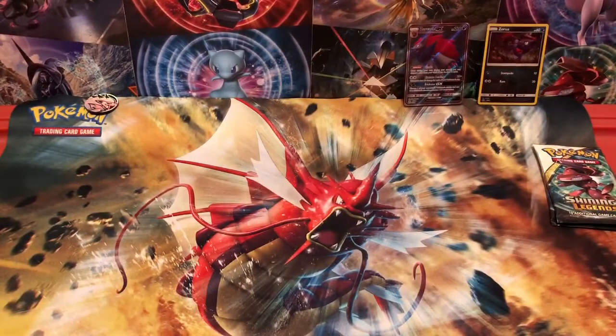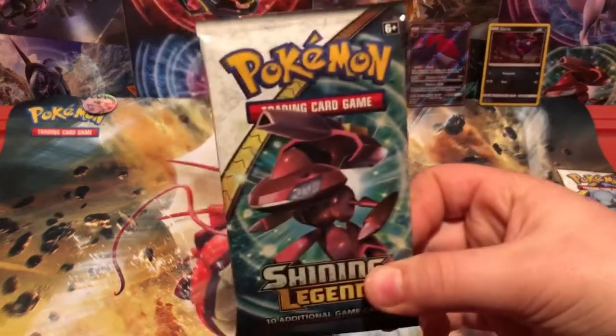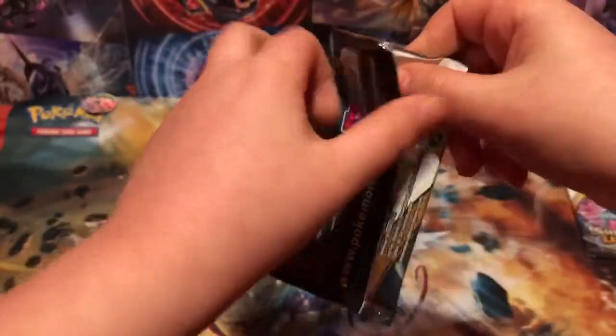Come on. If we're going to get holos, give us the good ones. Maybe it's bad luck because I'm not giving you any codes. I swear, I don't get anything good in these packs. I'll give you this code just because I feel like it's bad luck to not give you guys codes. Maybe that's it.